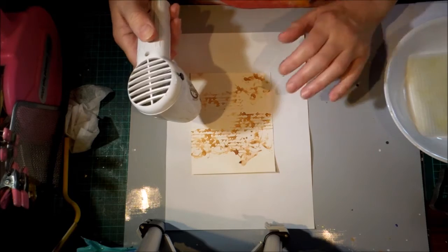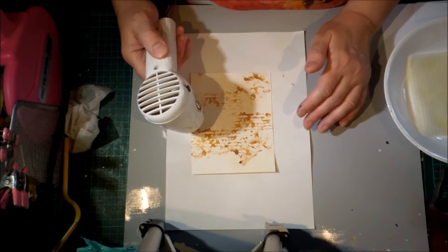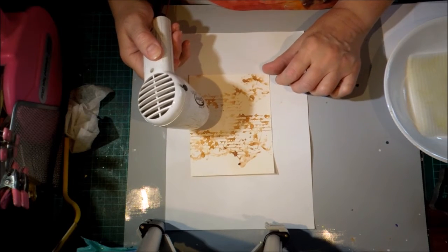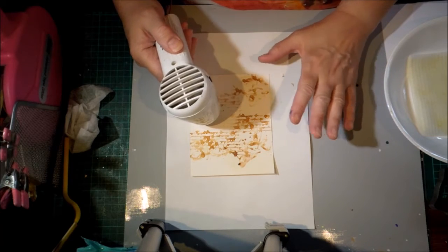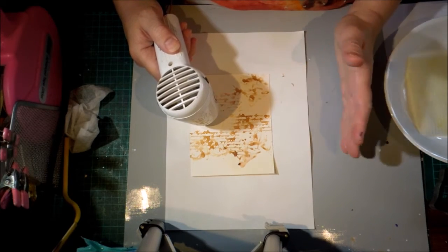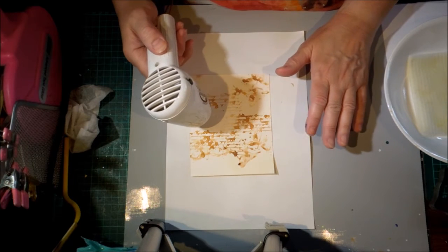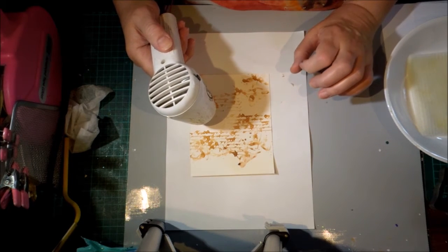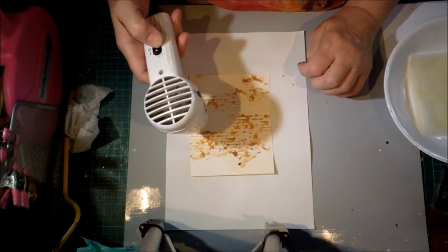The idea is that you're actually burning the lemon juice. It takes quite a while and it's quite hot, so if you can avoid holding your paper, so much the better. I've got it on my heat resistant craft mat and at the moment we're having quite a hot summer in Australia, so you have to pick your day for this one.